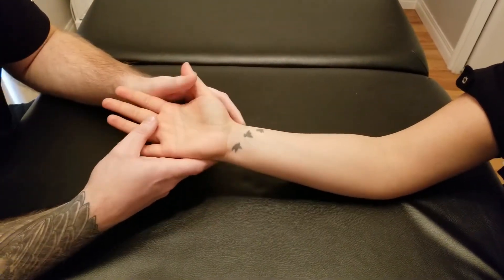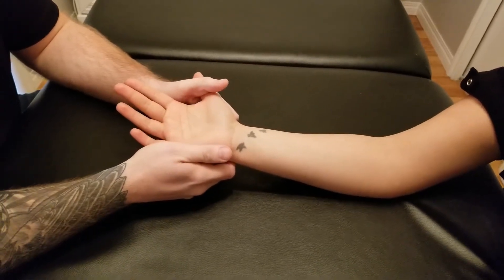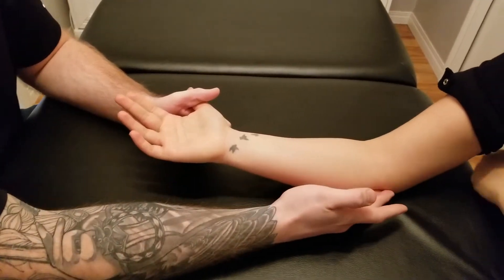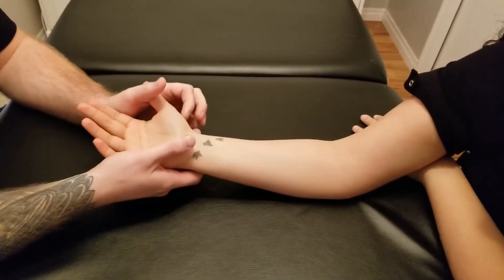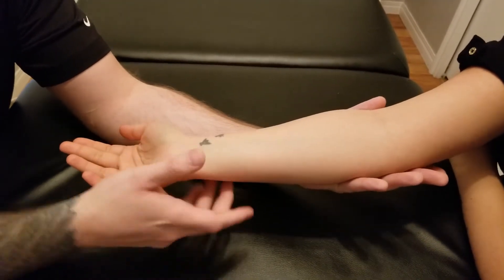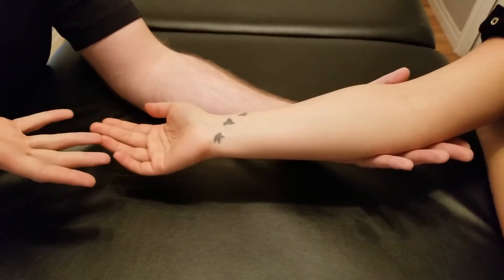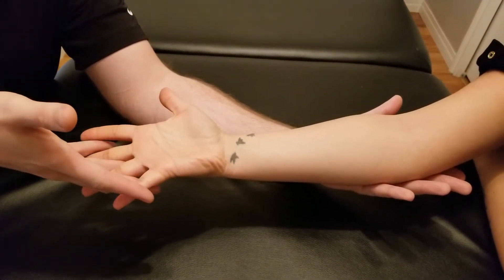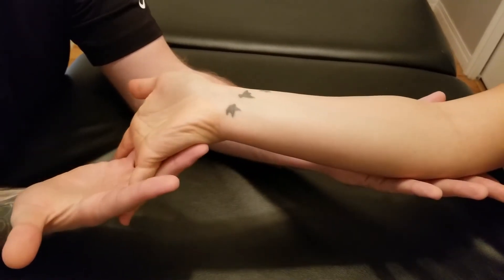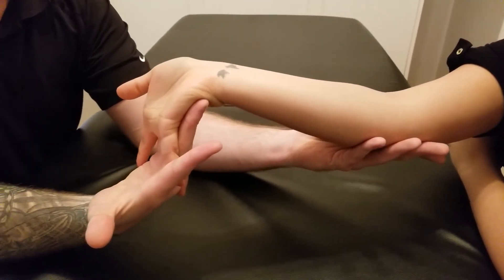To lengthen palmaris longus, we're trying to open up the palm of the hand. We're going to do this in one of two ways. It does cross the elbow joint, so the best thing to start with is holding the elbow into extension. One way to open up the palm is to interlock fingers with your person — I'm going to have you spread your hand, slide my fingers in between, and as I bring her wrist into extension, I'm going to open up the whole palm of the hand.